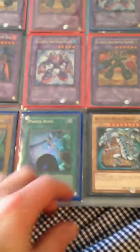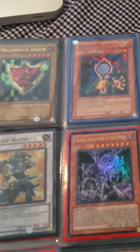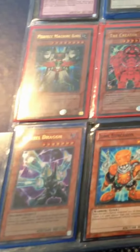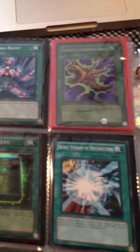These are all Ultra from the packs. Here — this is the secret from the tin. This is Ultra.